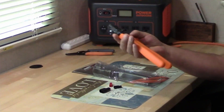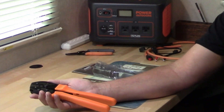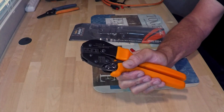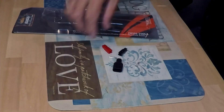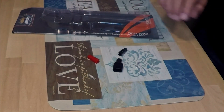Today we're taking a look at the IWUS Anderson Power Pole Connector Crimper. This is the model number AP153045.